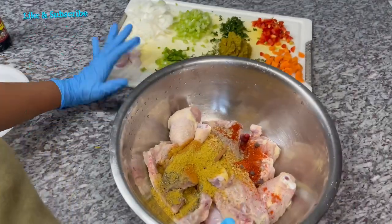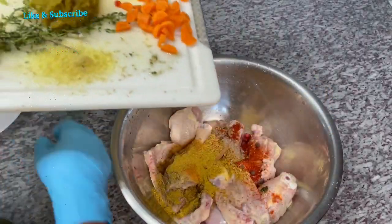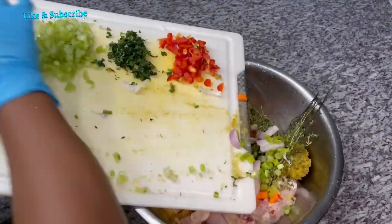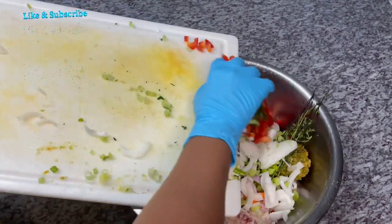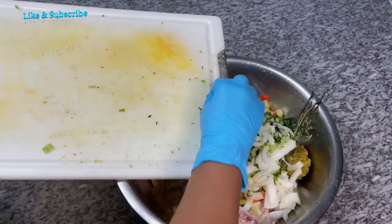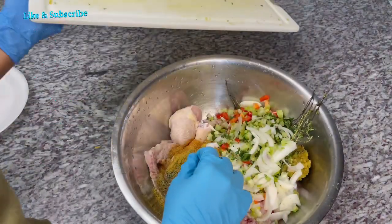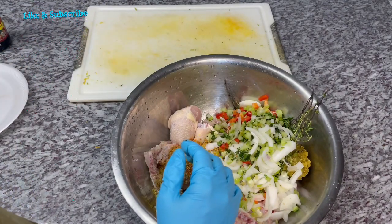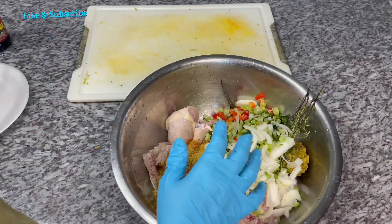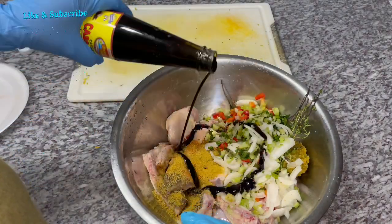Remember, everything will be listed in the description box below along with the measurements. This broadleaf thyme is a little frozen — I'll thaw it out before adding it. Over the summer I plant a bunch of broadleaf thyme, grind it up at the end of the season, and freeze it. The fragrance is amazing and it spreads like wildfire when you plant it. I thaw it out and add it to whatever I want — it gives the food a nice flavor. Now I'm going to go in with our cassreep.